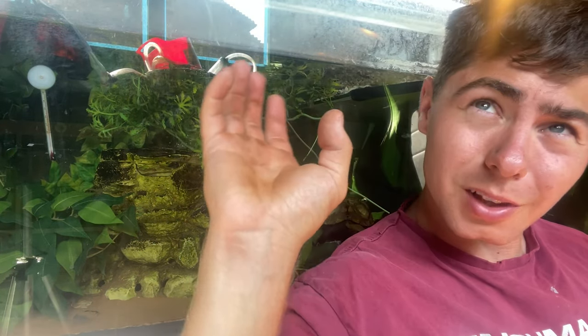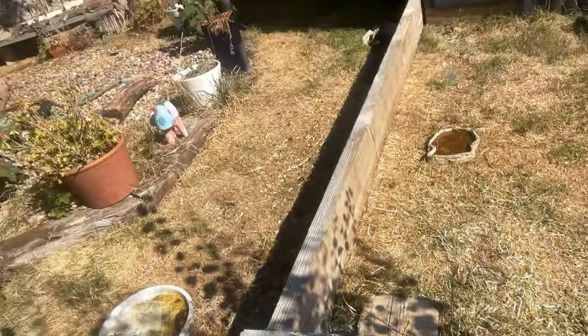Step two: for turtles and tortoises kept inside, make sure there's good ventilation. The better the ventilation, the more hot air can escape from the enclosure. I always have the shed door on the latch so air is always circulating. Sometimes I put a fan on as well — it helps lower the humidity too. Fresh air keeps us healthy, and it's the same for turtles and tortoises.